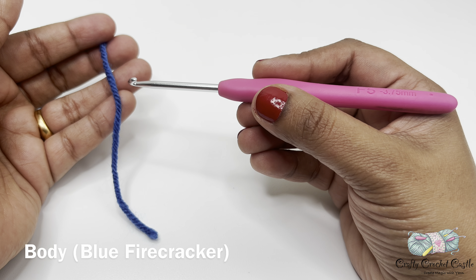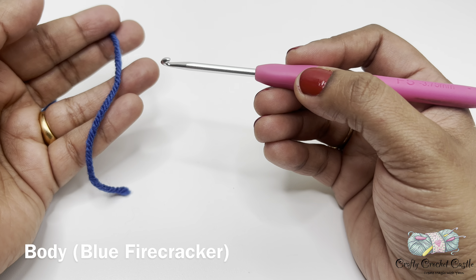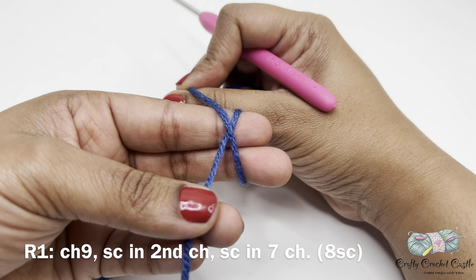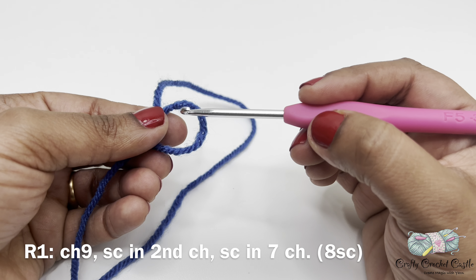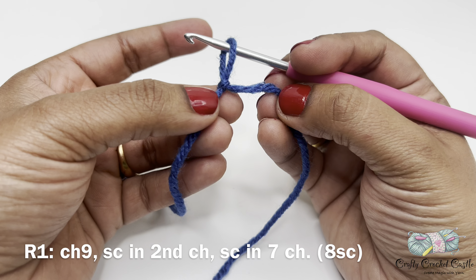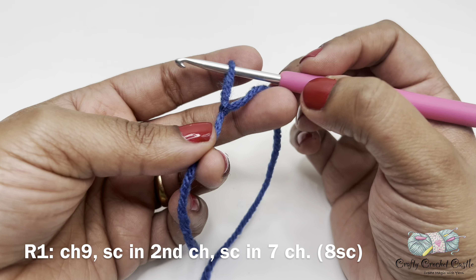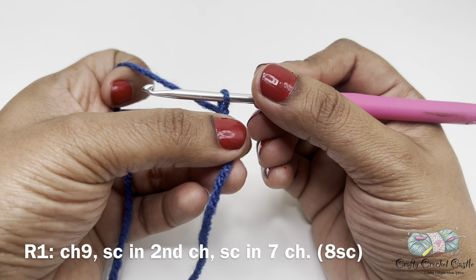Now let us crochet the body of our firecracker. This is for the blue body, so I'm taking my blue yarn. I'll start off with a slip knot. To do a slip knot I'm going to wrap the yarn around my two fingers like this and cross it over at the point where both yarns meet. Next I'm going to pinch here, carefully take my fingers out, insert my hook through this loop, yarn over, and bring up a loop, and tighten this up by pulling the tail.